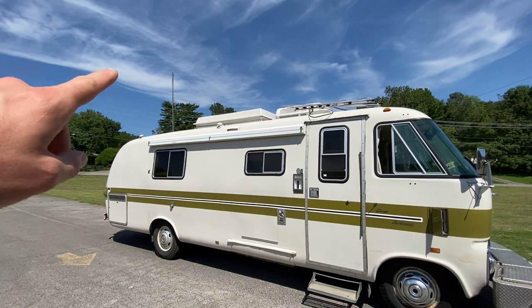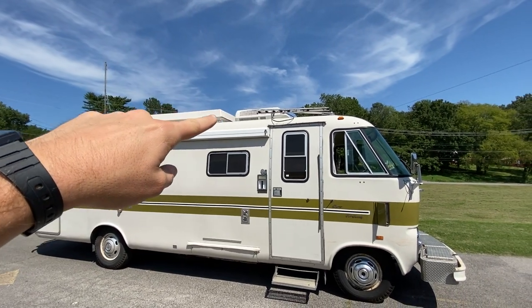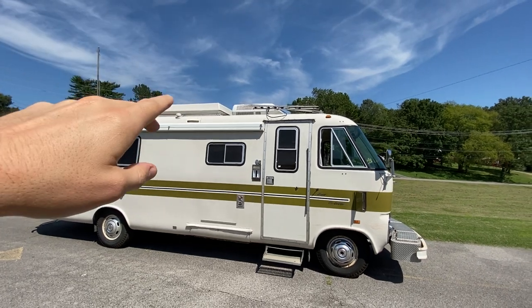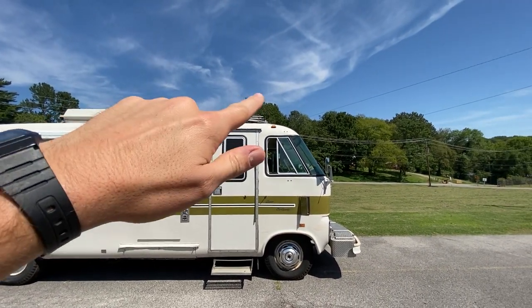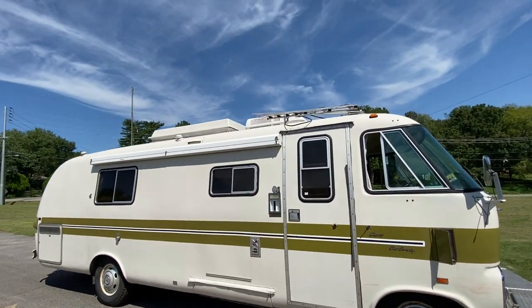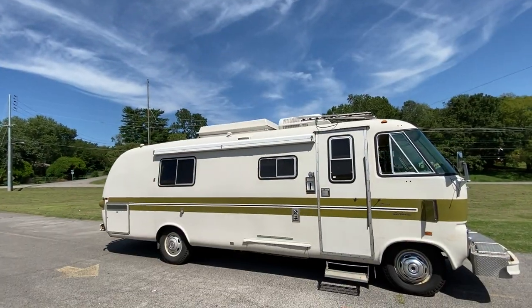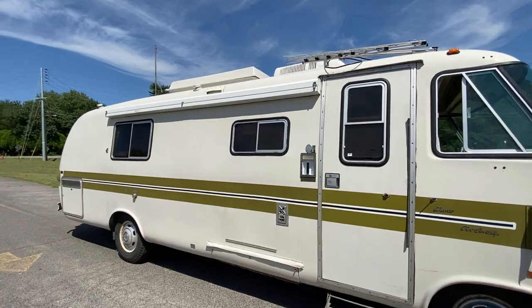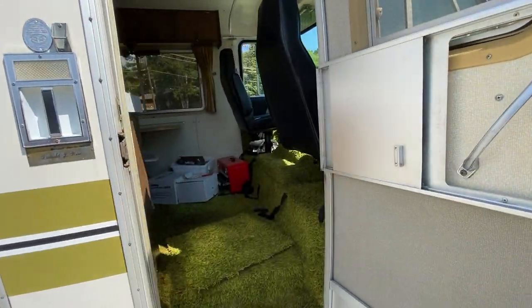On the roof there's storage, a Coleman air conditioner, and a TV antenna that raises and lowers mechanically. I'm probably going to take those down — I think it would look cleaner with just a smooth top and getting rid of that air conditioner since it's not very efficient.